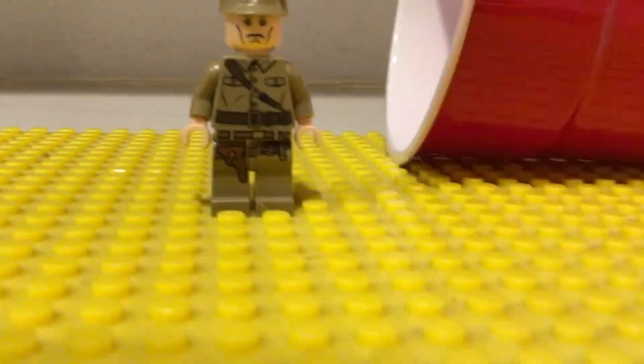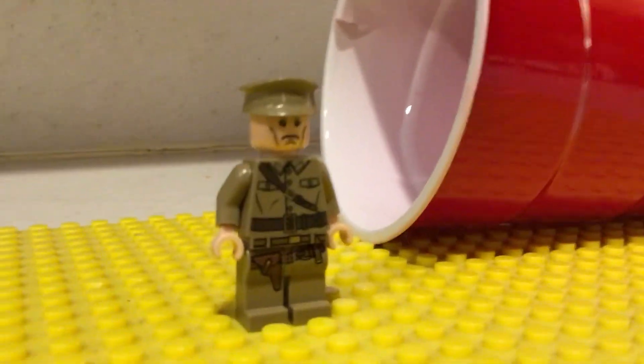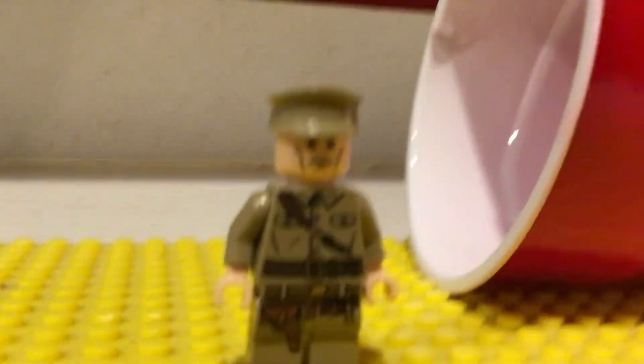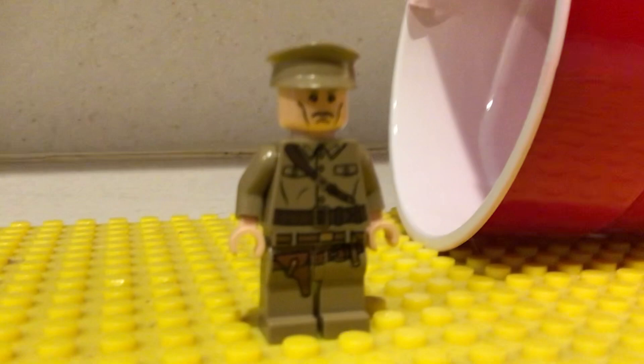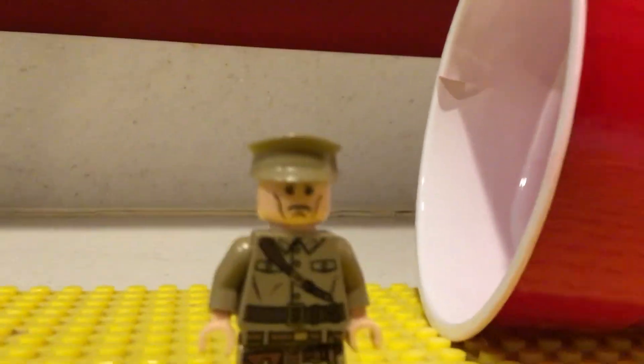This is a minifigure that is based off of one of the villains in Indiana Jones 4. If you know the villains in Indiana Jones 4, they are Soviets sent from Russia to hopefully get this Crystal Skull.